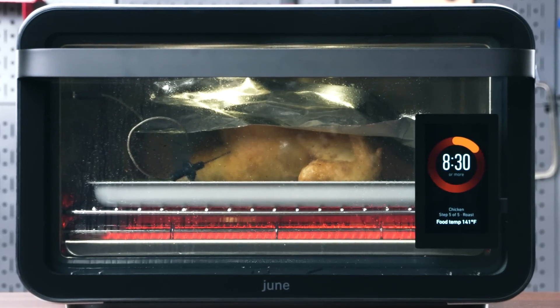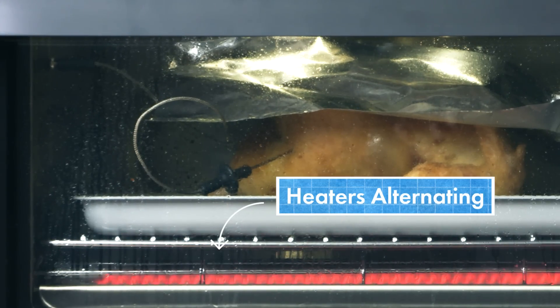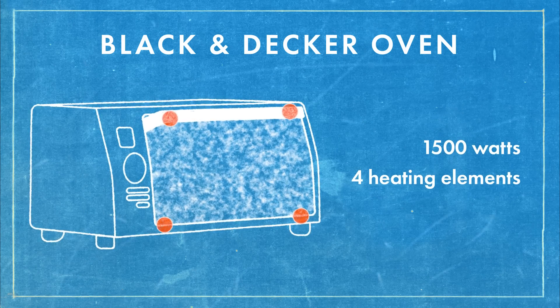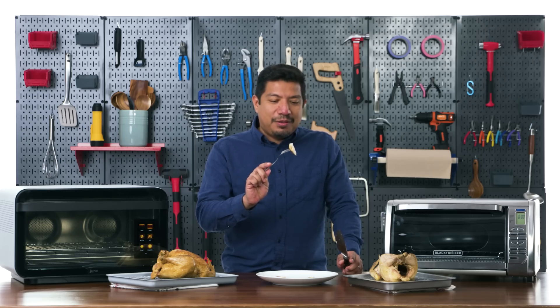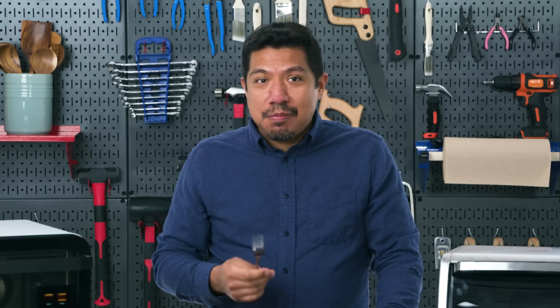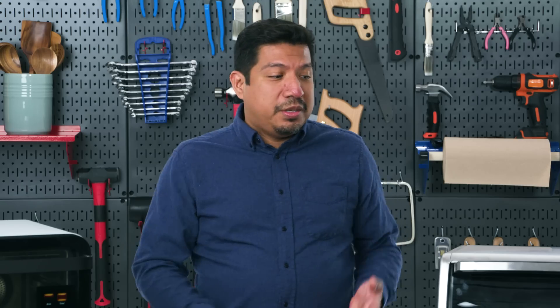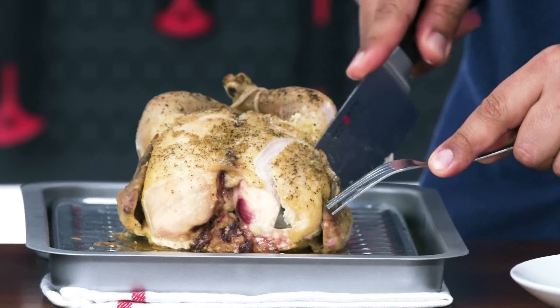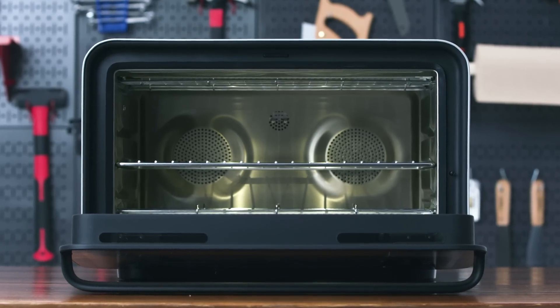The June isn't running at maximum potential because in any residential environment you'd trip the circuit. Its intelligence controls how much power goes to each heater depending on the cooking method. The Black and Decker is rated at 1500 watts with four heating elements — 375 watts each, less heating power. That said, it did the job. Tasting both: the June's chicken is a little crispier. Both toaster ovens can roast a whole chicken, but for big dense items with long cooking times, you need high wattage and good insulation.